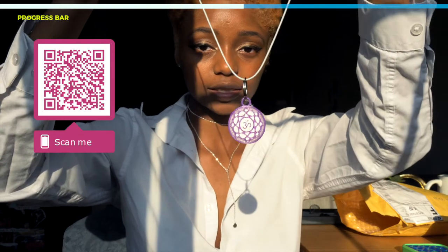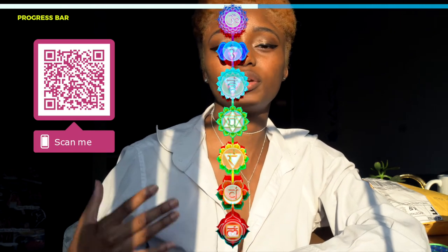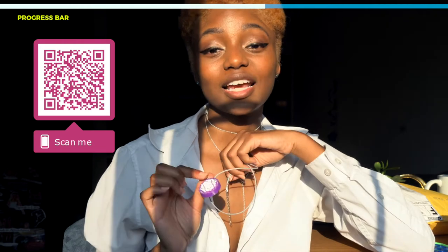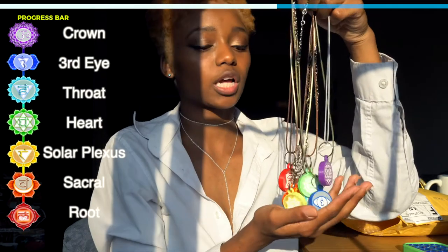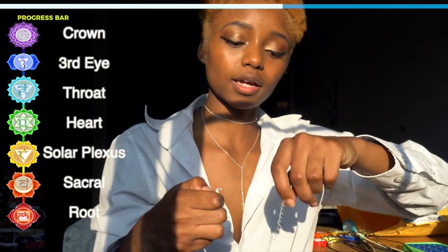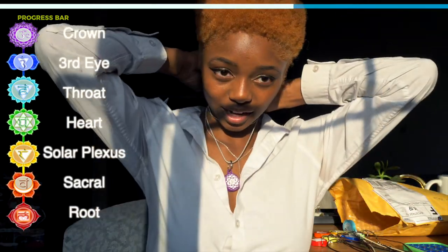Each necklace has a color that corresponds with a different chakra. Now if you're not familiar with the chakra system, you have seven different energy centers in your body — though some will say five, some will say thirteen, they're all kind of correct — but the most widely known is the seven-point chakra system. Each color corresponds with its own chakra: red, orange, yellow, green, blue, indigo, and violet. I'll put a little infographic on the side so you can see. I love these because I can swap them based on my outfit, and I also like to wear one when I feel I need a boost in that specific chakra.